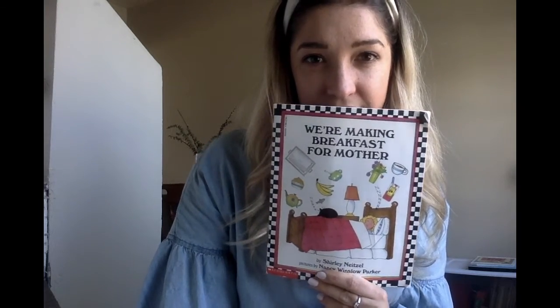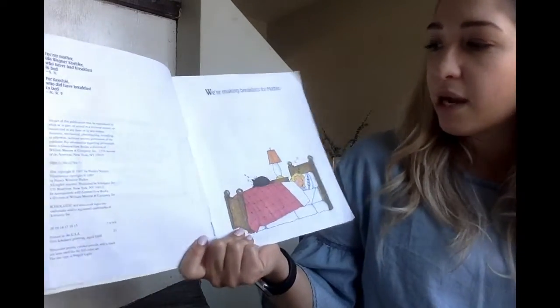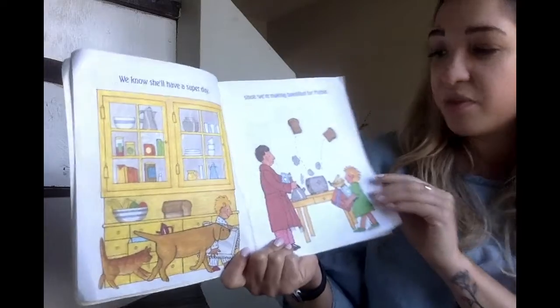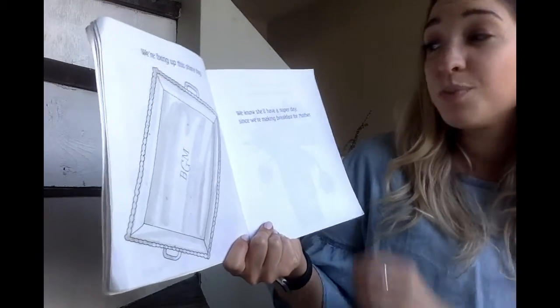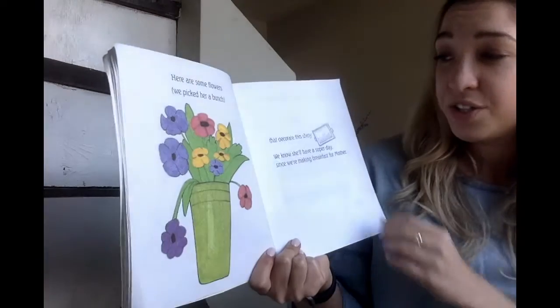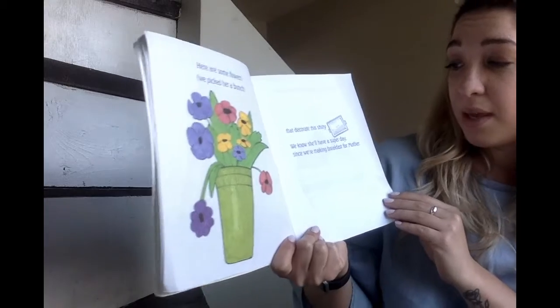Okay, book number two — 'We're Making Breakfast for Mother.' What do we think they're going to do in this story? I think they're going to make breakfast for their mom. I'm sure she's going to love it. We're making breakfast for Mother. We know she'll have a super day since we're making breakfast for Mother. We're fixing up this shiny tray. Here are some flowers — we picked her a bunch that decorate the shiny tray.